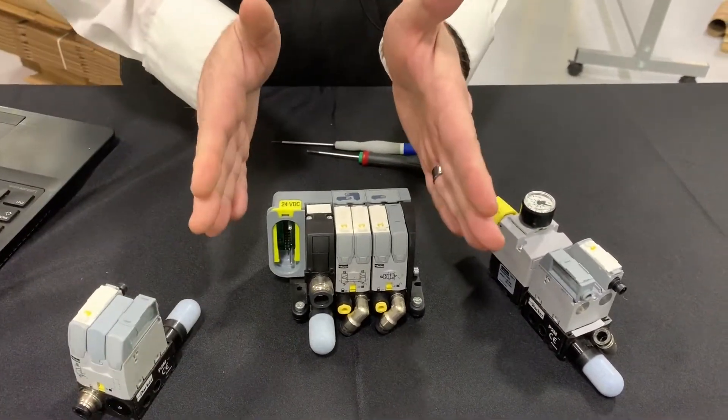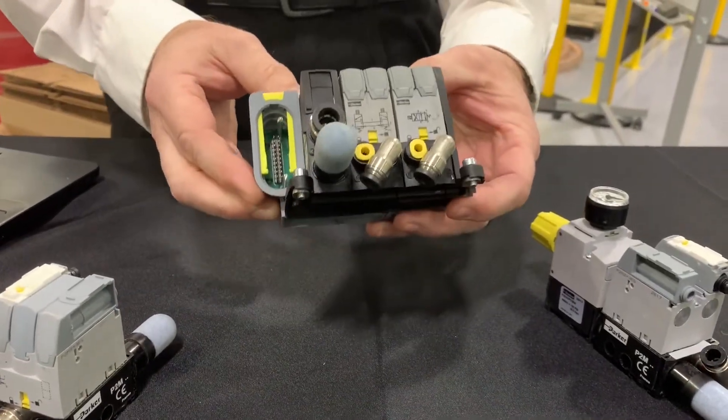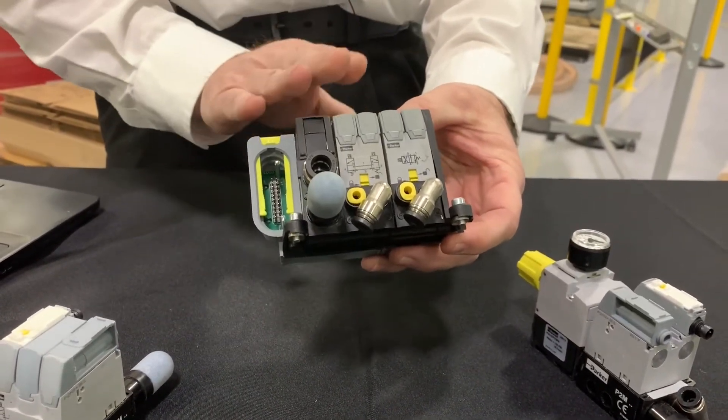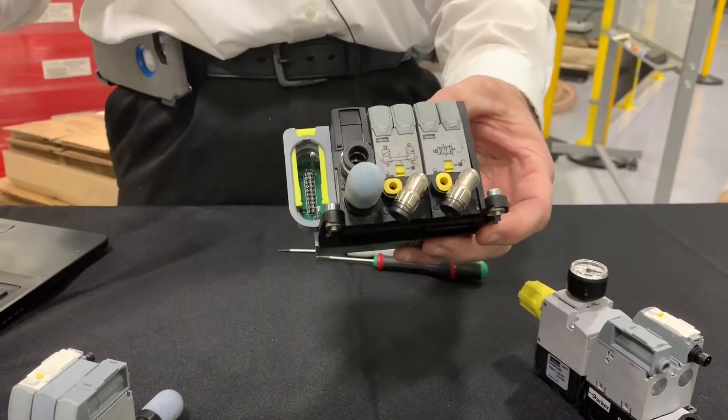And then the V series has the collective wiring — an easy way to do collective wiring, with one wire right back to your PLC.